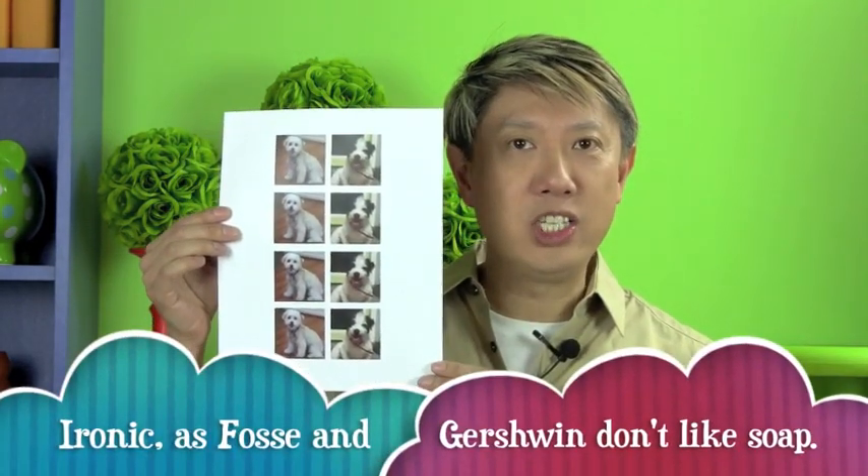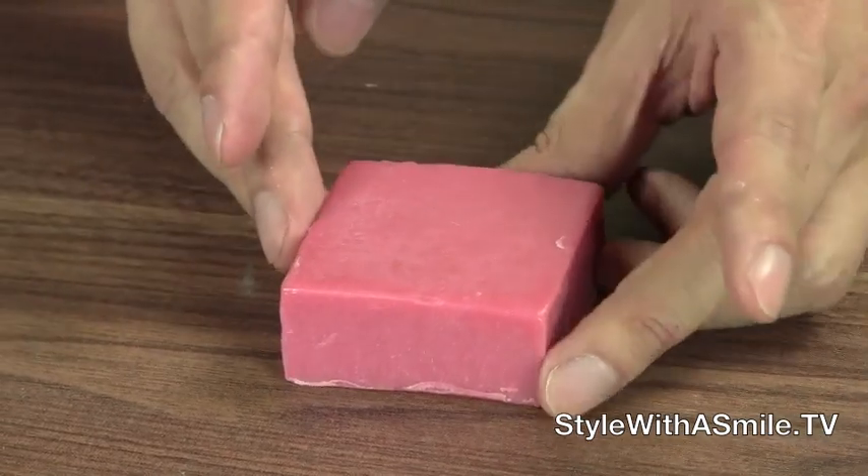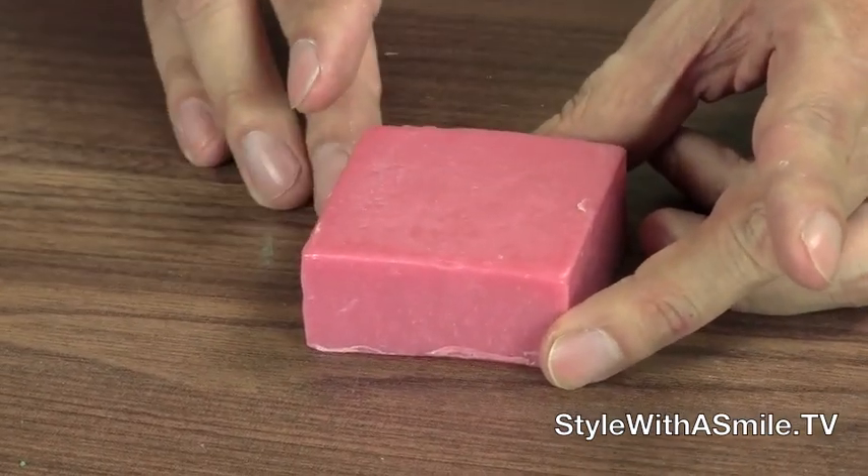First let's talk about the images we want to put on the soap. I've done images of my two dogs Fosse and Gershwin, and I printed them out on a sheet of paper to the size of the soaps I'm going to use. Next, you want to pick the right kind of soap. I like to use a soap with a flat surface because it's easier to apply the image.